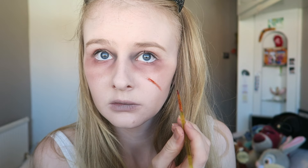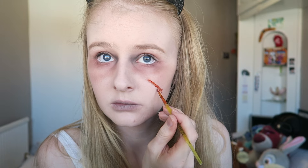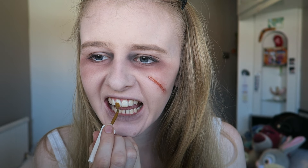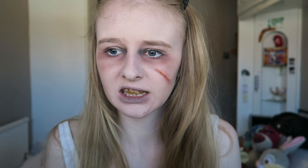Using some congealed blood, we're going over the scar we just made, adding only a tiny bit and tapping it out so it looks more realistic. Then going in with Tooth Enamel — I think the shade is Nicotine — and painting that over the teeth. It does taste disgusting, so be warned.